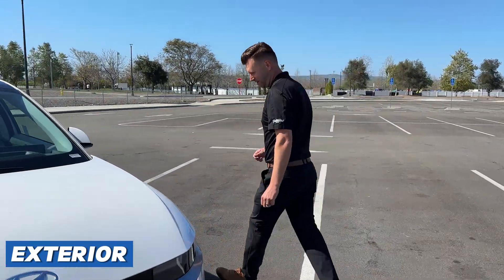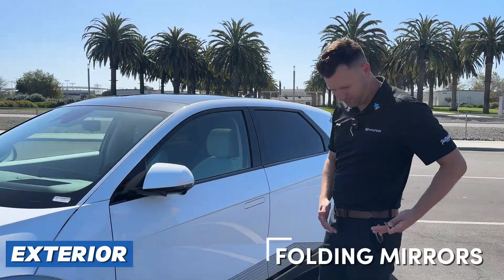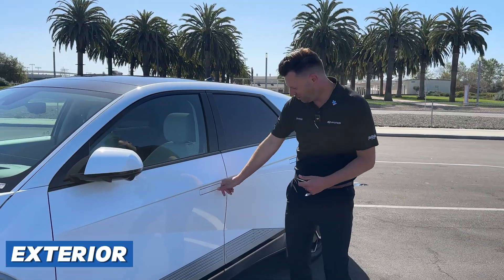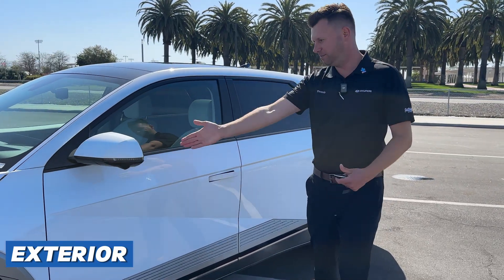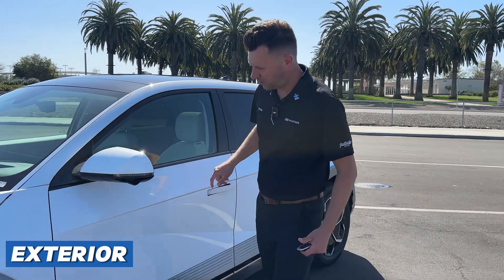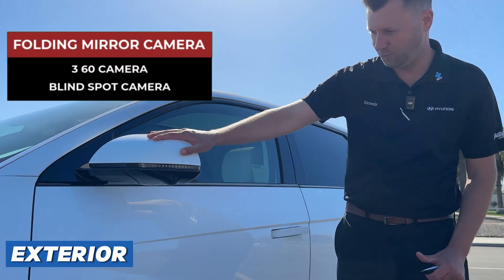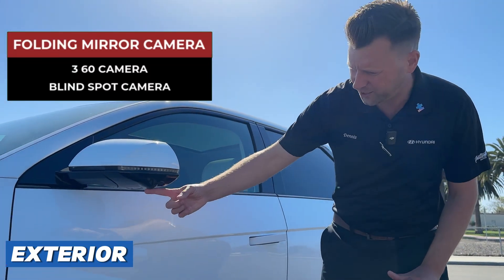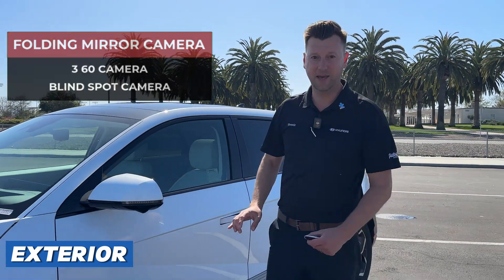Follow me around the car. You have the power folding mirrors — they are sensed by the key fob. There's a little square on the door handle. If I put my thumb on that, you can see the mirrors unfold and the door handle sits out for you to grab. There is a camera behind the folding mirror as well, and this works as part of the 360 camera — also your blind spot camera. So when you turn your blinkers on, you actually get a camera view of your blind spot.